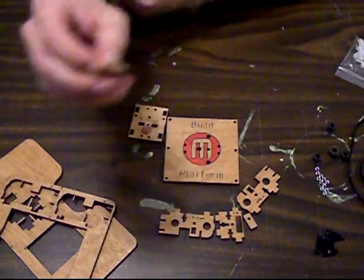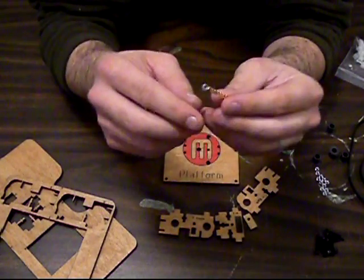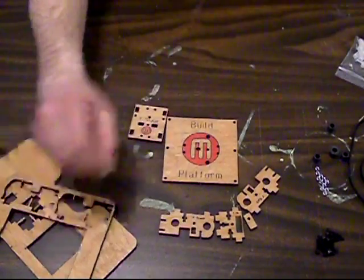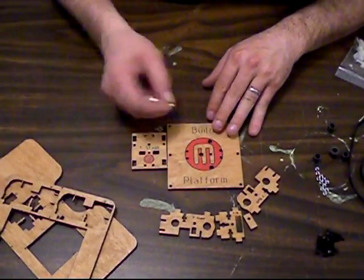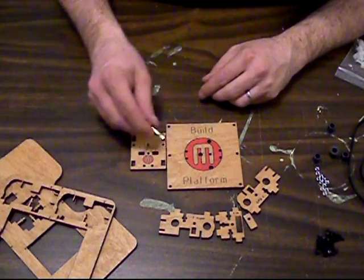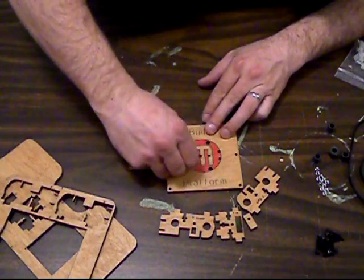We take our magnets and we align them all the same direction. We're going to stick a bolt on one end so we know which end is positive and which end is the negative. We have a bunch of little holes here in both the Y stage and the build platform, and we're going to go ahead and stick 10 magnets in these 10 holes. So let's go for it.